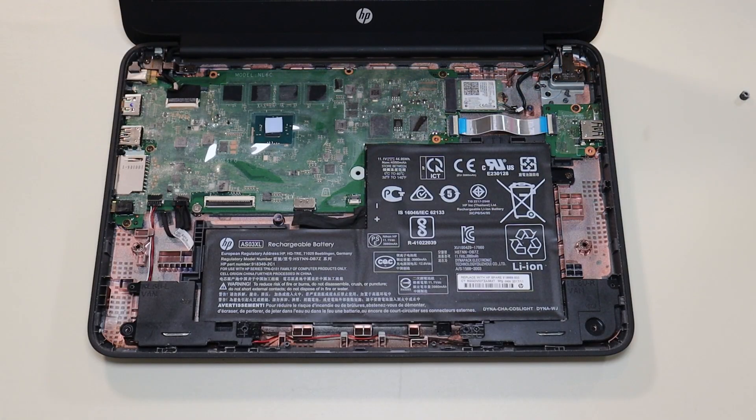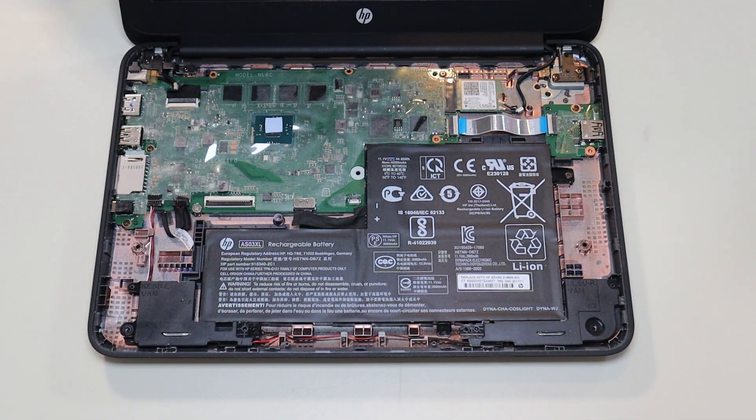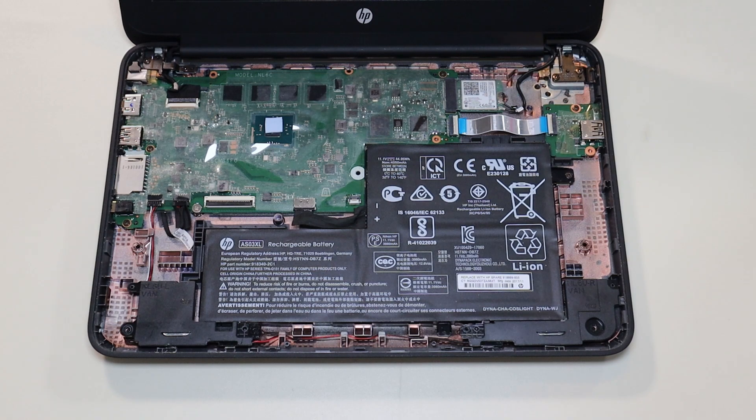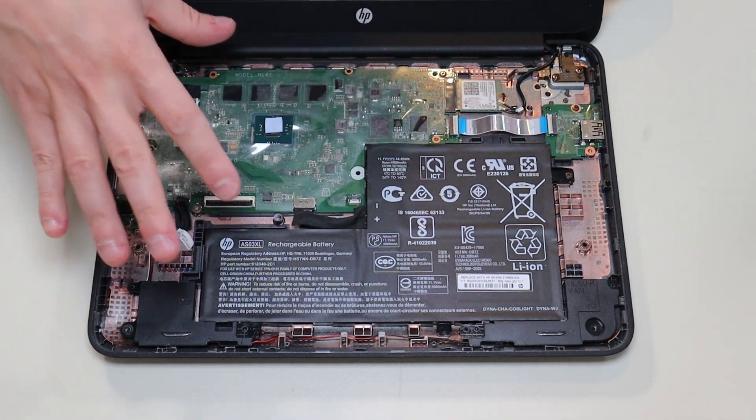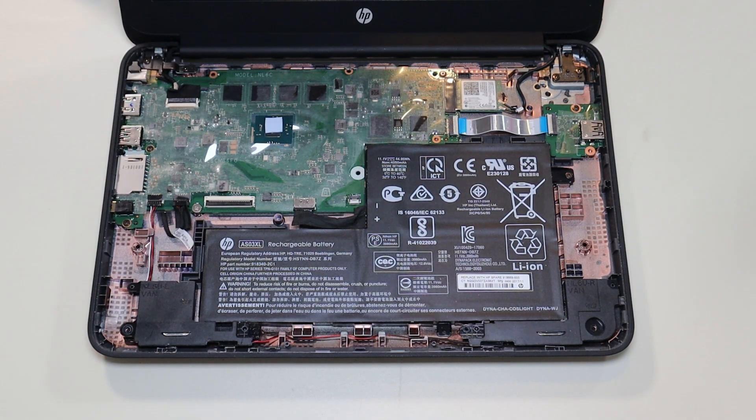As a general repair side note, whenever I'm working on a computer in my shop, I have it sitting on an anti-static mat. Either that or an anti-static bracelet are great ideas to avoid damaging anything. If you need any help with tools or supplies for your computer project, there'll be a link above and below in the description with a list of tools and supplies I use, as well as all the replacement parts for this specific model.